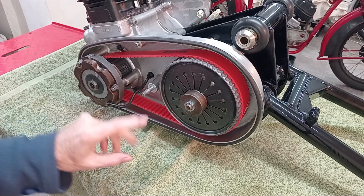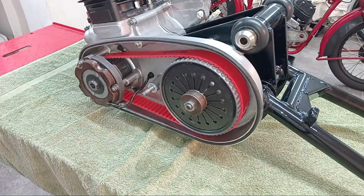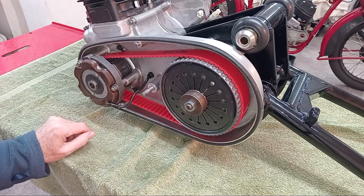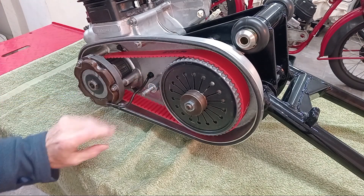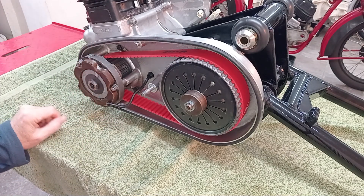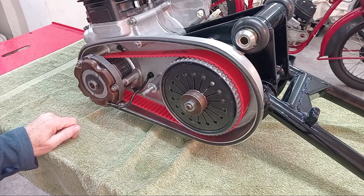Now on the Trident they do a chain conversion — you can buy new sprockets and fit a standard primary chain, actually a primary chain off a T150, the earlier model. But at the time when I did mine that option wasn't available. I would almost certainly fit the chain version now if I had the choice. But this one should be fine — I'm not recommending it, but those are the reasons why in this case we went for the belt drive, and hopefully it'll prove reliable and maintenance free.